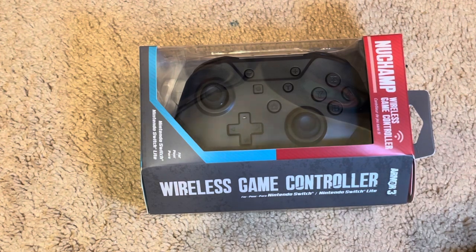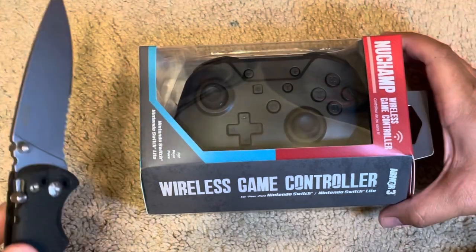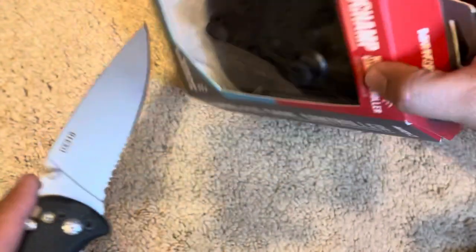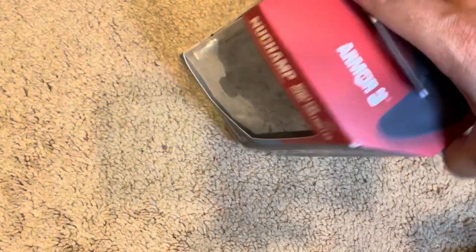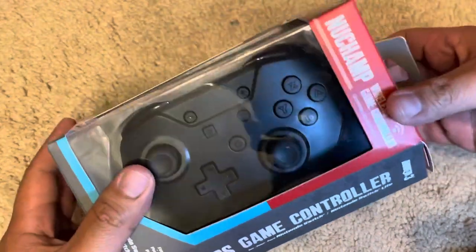Couldn't find my scissors so on to the next best thing — my knife. Let's cut this open, hopefully I don't cut a finger. Oh, it's open already! Okay, well there you go. Let's take this thing out.